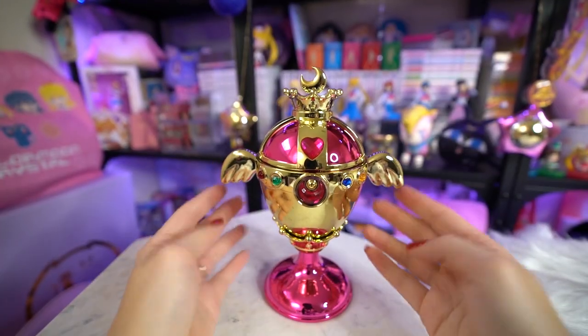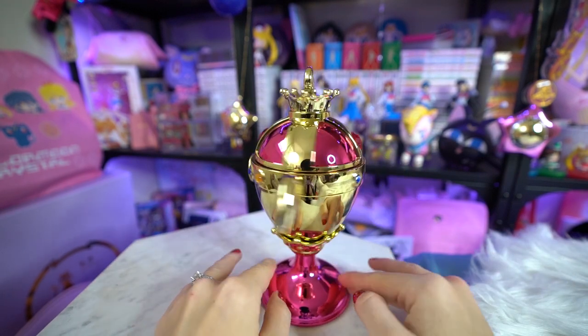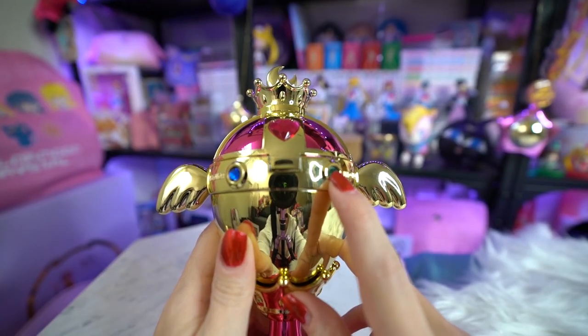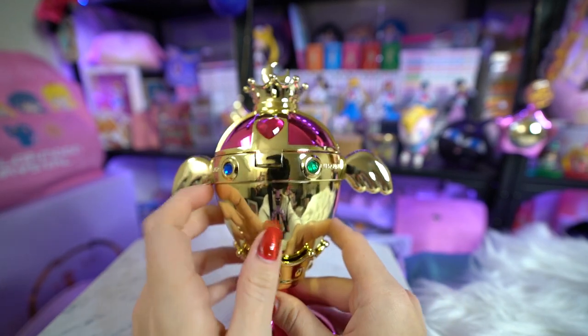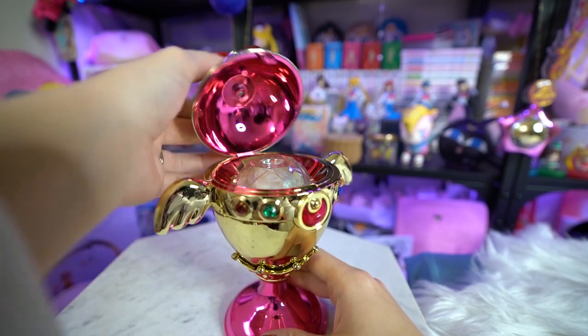The first item I received is from the Chocolat collaboration with Sailor Moon — the same collaboration where I got that big umbrella and a bunch of other little things. This is the one thing I was not able to get from the reseller that I really wanted. It's a humidifier. Luckily there are some English directions on here. It's a USB LED light humidifier, so I'll have to light it up for you in a close-up video. Basically it looks just like the Holy Grail and it is hot pink.